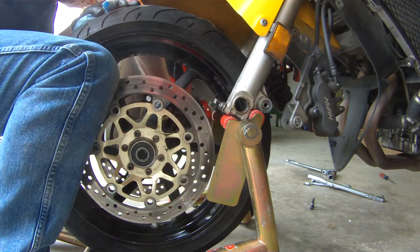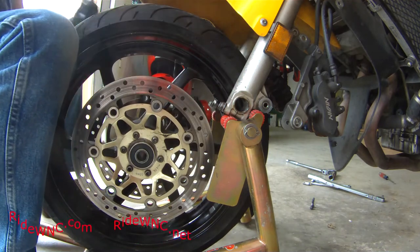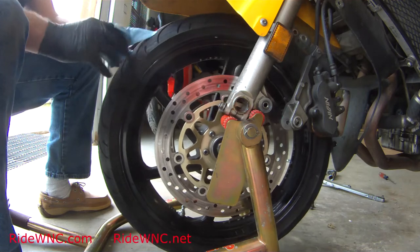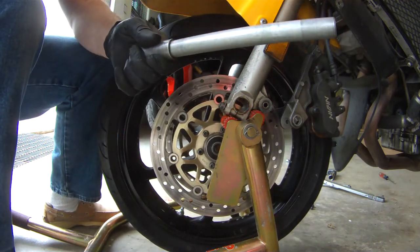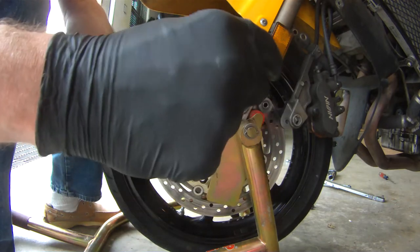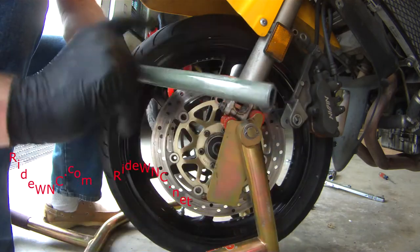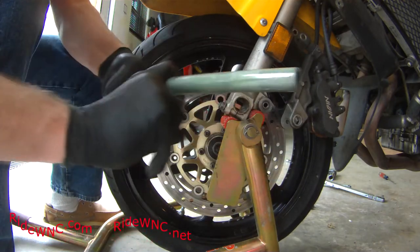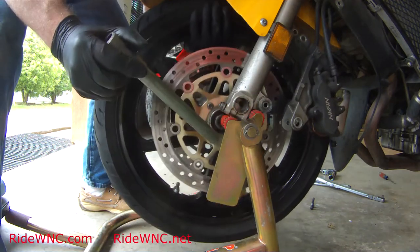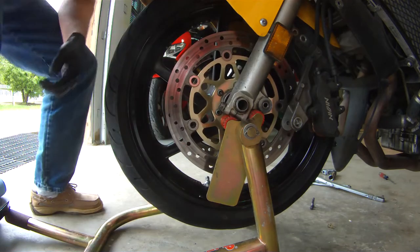I'll insert the spacer into the wheel and do the same on the right side. Just a light coat of grease, clean off that spacer, and the wheel is ready to go back into place. I've wiped the axle clean and will put a light coat of grease on it. Remember — we're not lubing the axle for the wheel to spin on; the wheel spins on the bearing, and the bearing rests on the axle. If you see burn marks on your axle, you probably have a bearing that needs replacing.